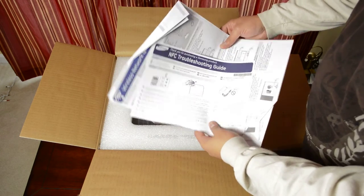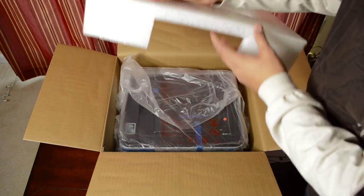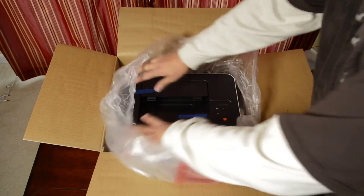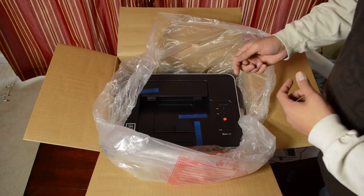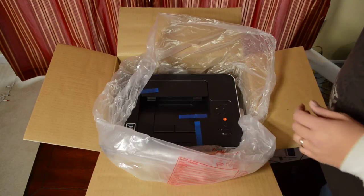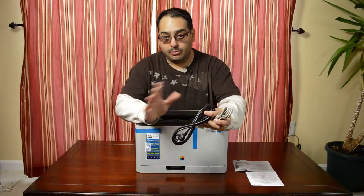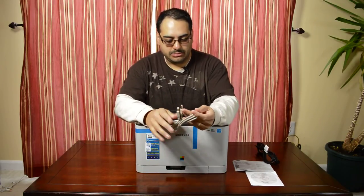So inside the box here: paperwork, which I probably won't read, some closed cell foam, which is nice, and the printer. I'm going to yank all this stuff out and then I'll show you everything else that's in the box. Here's everything out of the box — the printer, obviously. You do get a power cord, but no power brick, which is good. And a USB 2.0 cable, which I'm not going to be using.